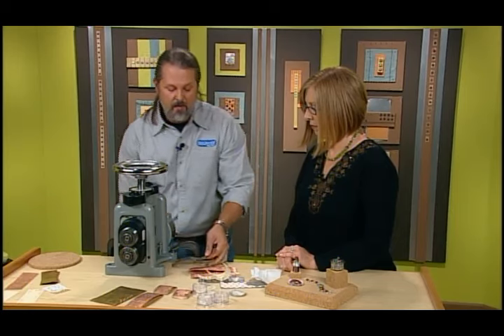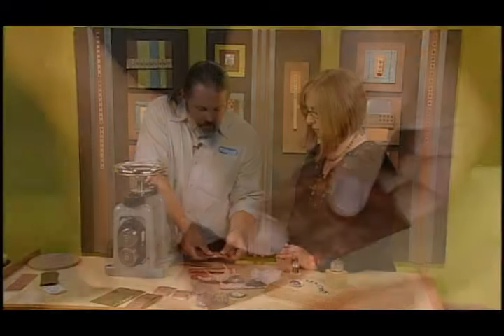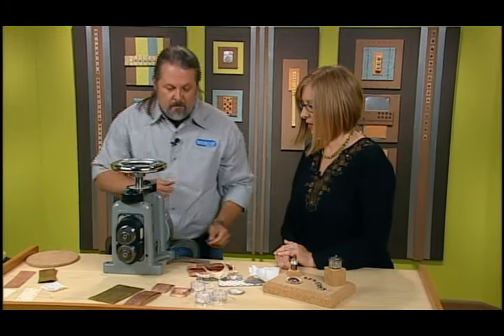The cool thing is that everything is going to fit your design. You can see a faint imprint there — really cool. This is a way to add a lot of your own style to the piece.